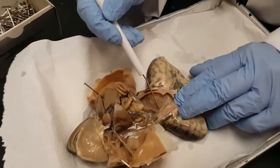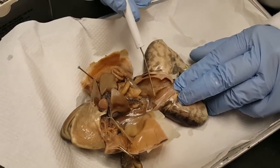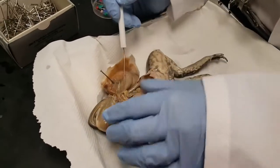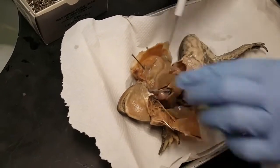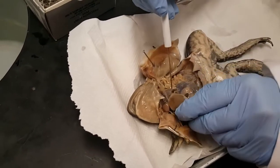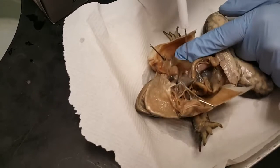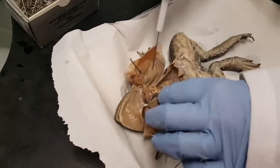Down here at the bottom of the frog you have this kind of flappy structure — it's usually deflated, kind of like a balloon — and this is the urinary bladder. And if we pull all the way back here, we find some spongy structures which are the lungs. There's a lung on that side, kind of close to the heart, and a lung on this side, close to the heart. And that's pretty much all that's in the frog.